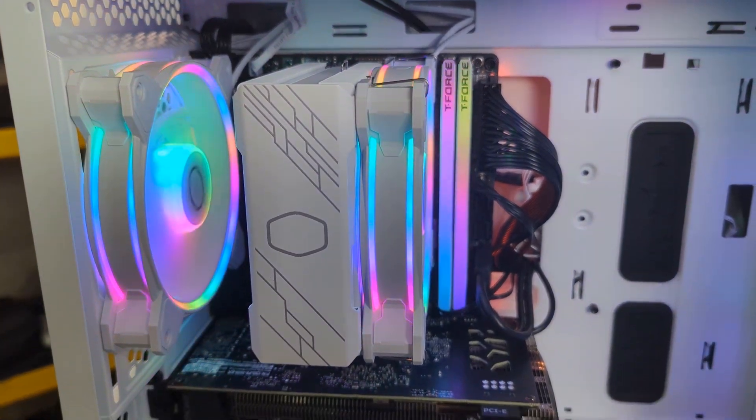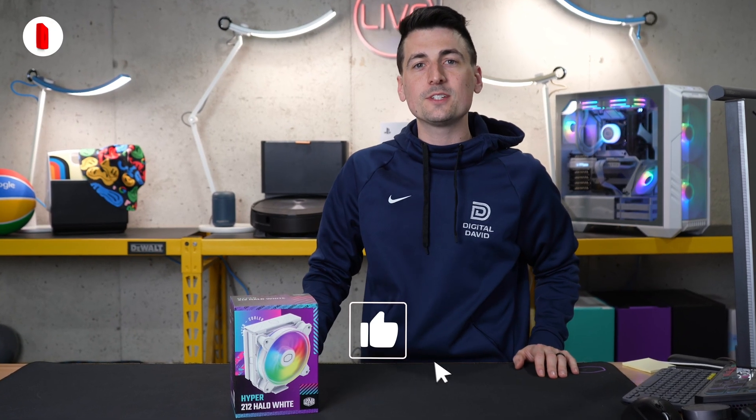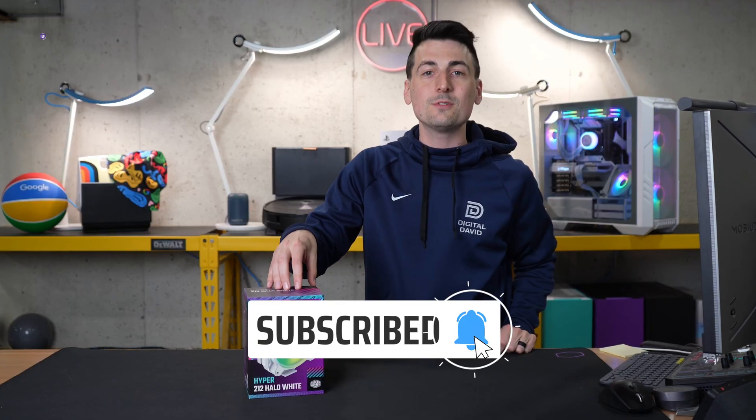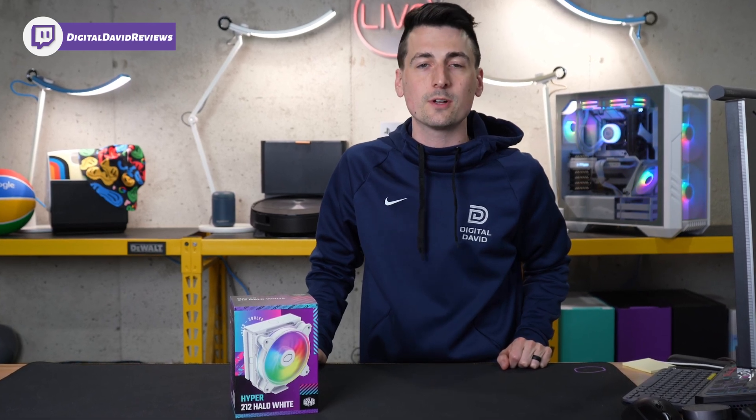All right, look at the cooler here. I love how it looks paired with this case. Hey everyone, Digital David here. Today in this video, I'm going to be checking out the Cooler Master Hyper 212 Halo White. I did receive this sample from Cooler Master, but any opinion expressed in this video is strictly my own.